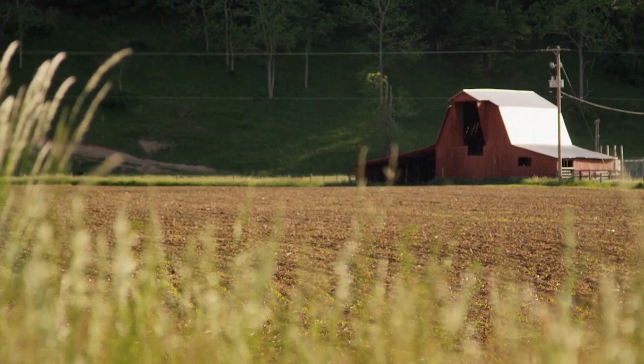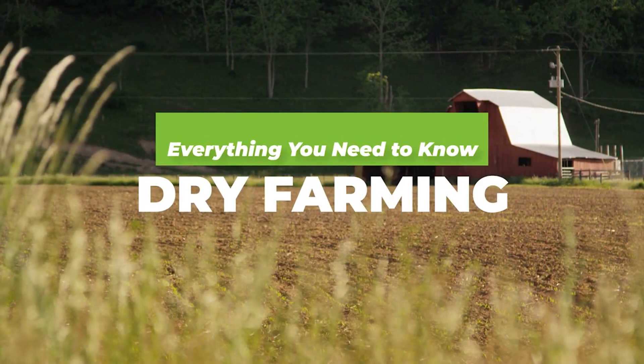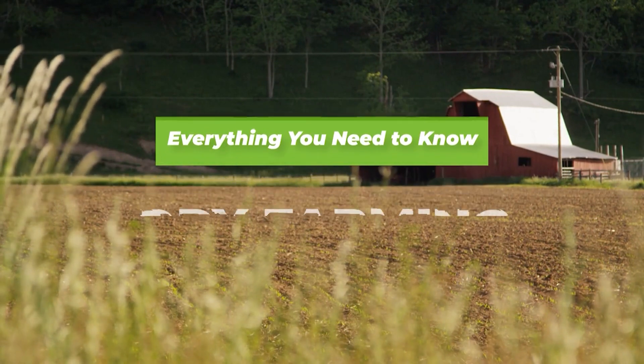Hello there and welcome back to Agronomag. In today's video we are focusing on dry farming 101 — everything you need to know.